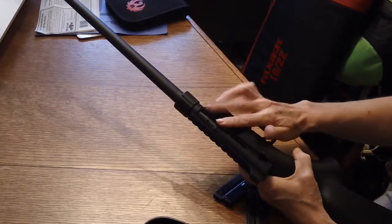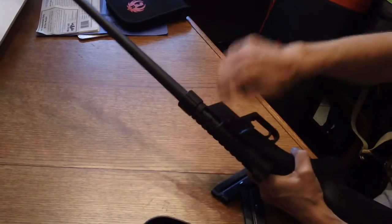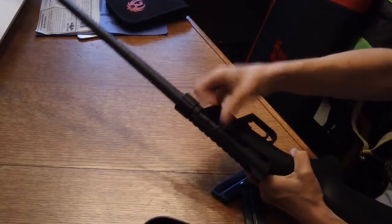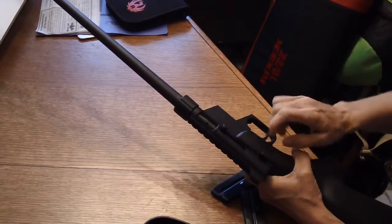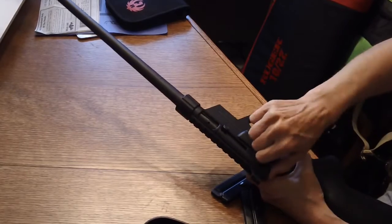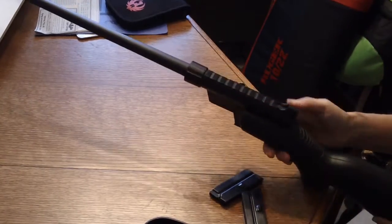On the side you'll see the slide — you simply just pull it out and it stows in, so everything is real simple and easy to work on this. The safety is right here: back for safe, forward for off. Real easy to operate.